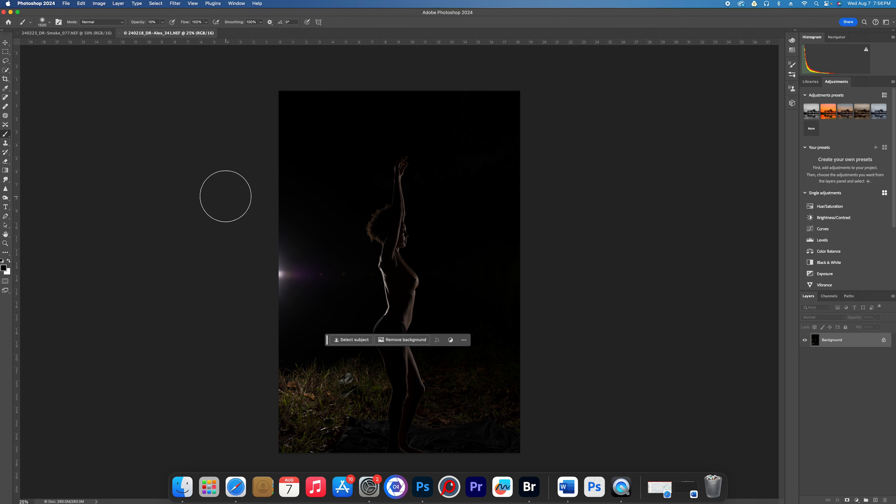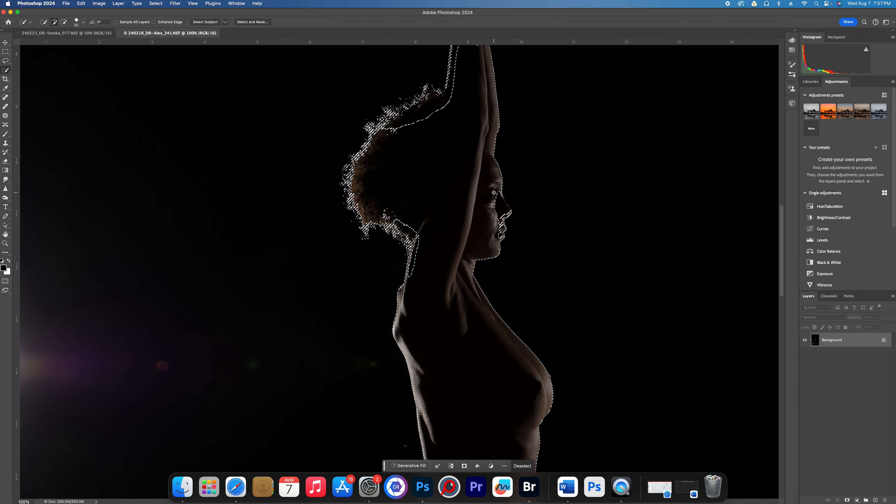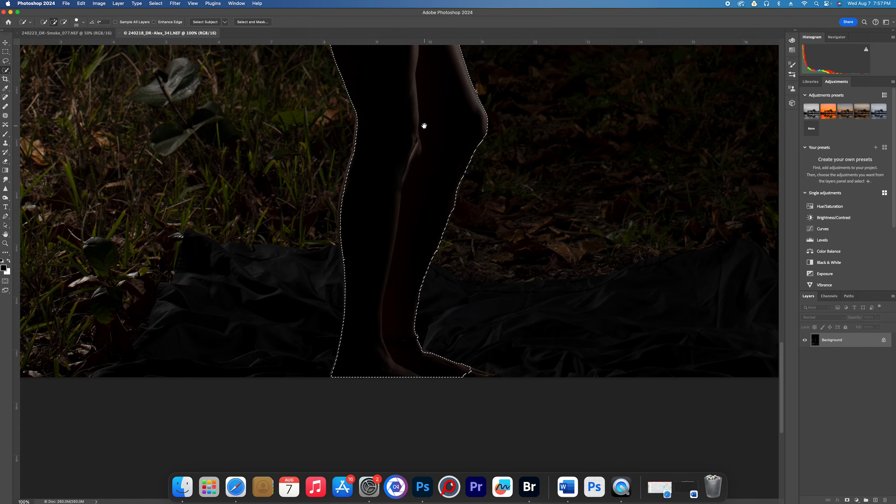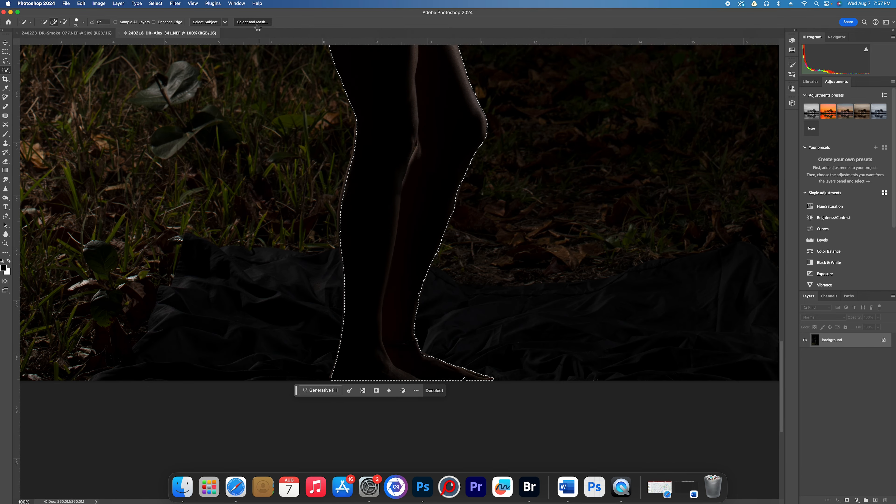Alright, here we are. The way we're going to start to do this is by using Select and Mask. We could go to Select Subject with the Quick Selection tool. At this point we're going to speed up the Photoshop and let it run at about 800% so you don't have to watch every little bit, but you'll get a good idea of how we're doing it.